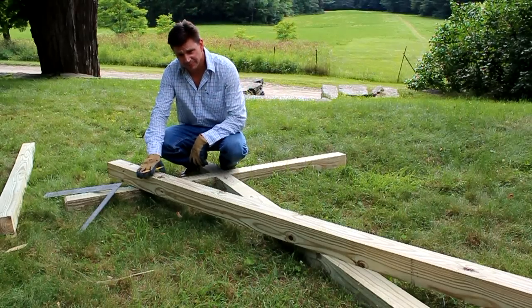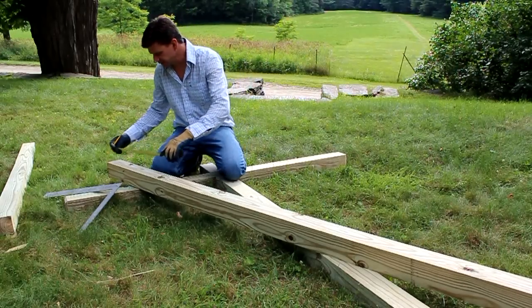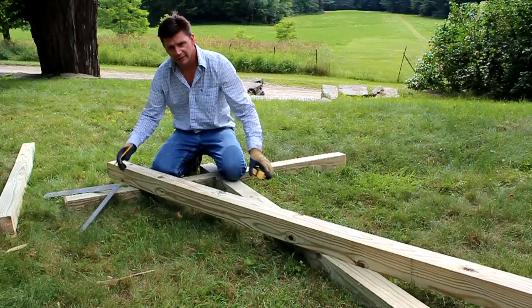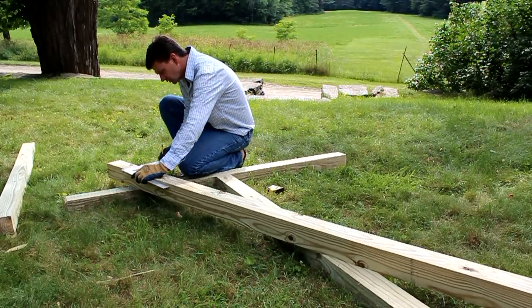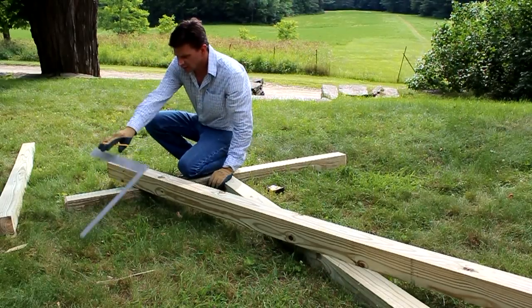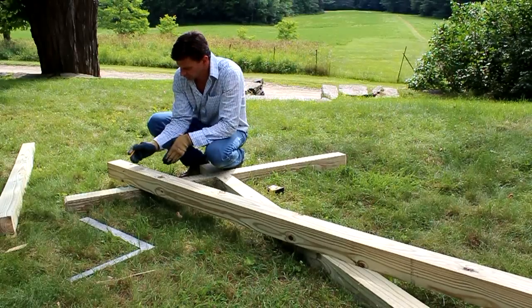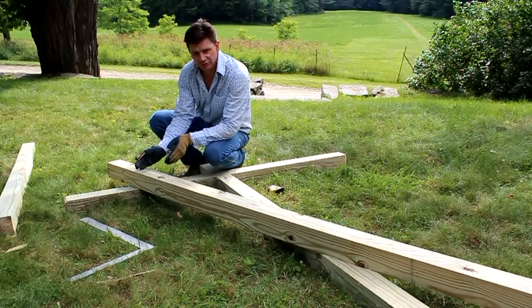Now I'm going to put my lap joint in the post of the clothesline first. I'm measuring down 9 inches and then I'm going to square across. Now I'm going to take the cross piece and line it there, line it across that square mark, put a line, and I'll cut that out with a circular saw.